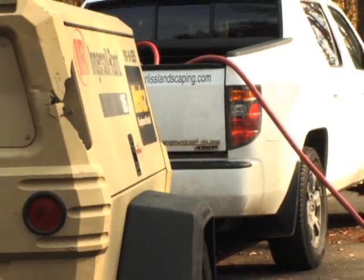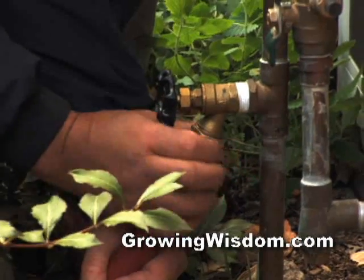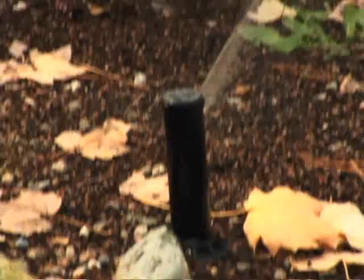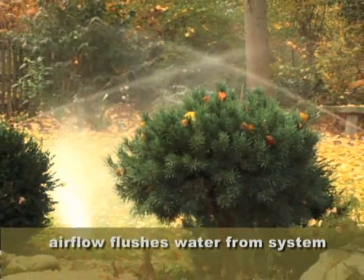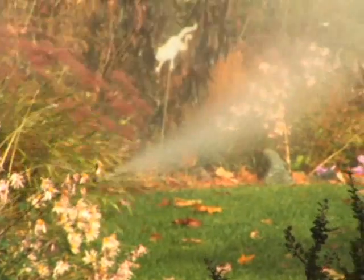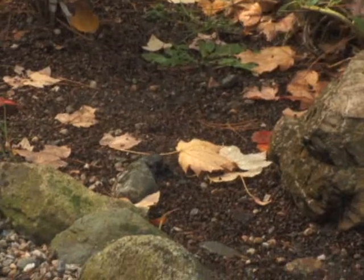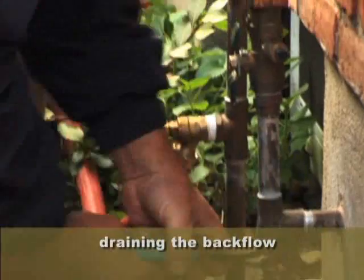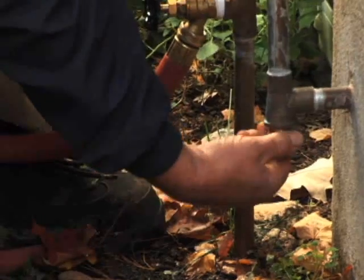What we do today is we have a compressor and we hook up to the plumbing system where the water exits the house — called the backflow. We hook an air hose up to that and we blow 75 pounds of air through the system a zone at a time so that we're getting the majority of the water out. That's what you have to do with the drip and the lawn heads. Depending on how your system is tied into your plumbing, you have to drain what they call the backflow. You don't want to blow air through the backflow if you can help it because it tends to wear out the rubber gaskets.